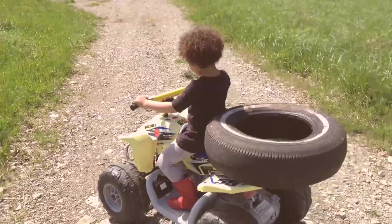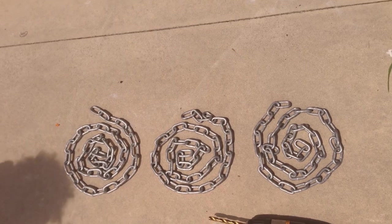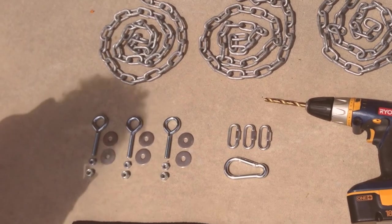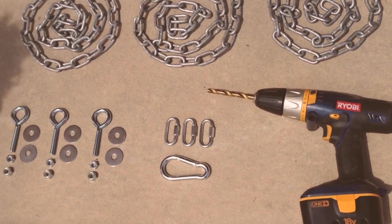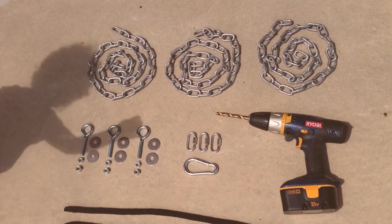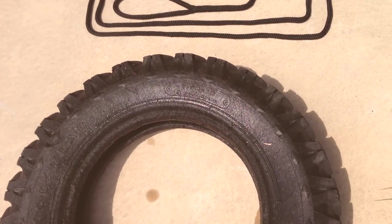First you need a tire. My daughter helped me choose one and trucked it up to the house — this kid totally gets it. You're gonna need three four-foot lengths of chain, three eye rings, six washers, six nuts, three quick closes, a carabiner, a drill with a bit the diameter of the eye rings, a rope, and of course the tire.